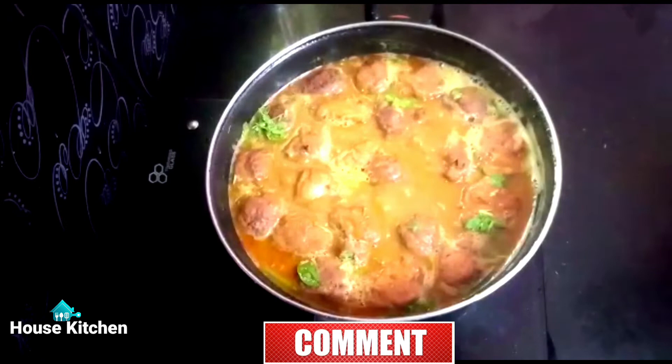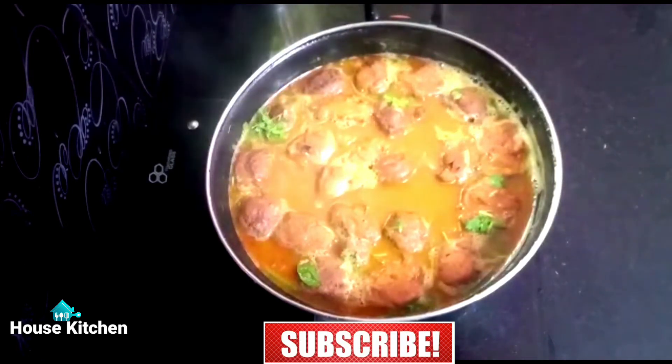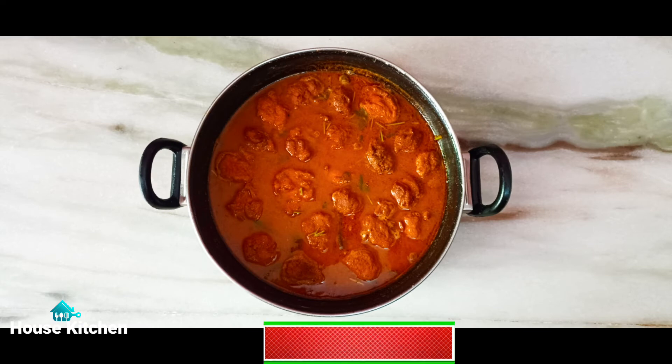If you like it, share it with us on the channel. Please like, comment, and share. Subscribe and click the bell icon. Thank you friends!